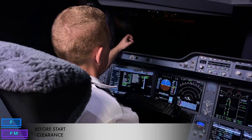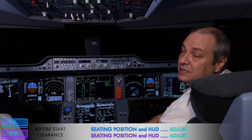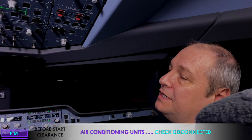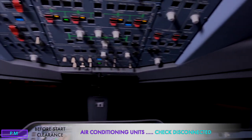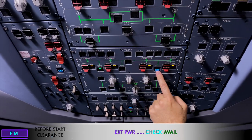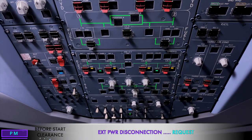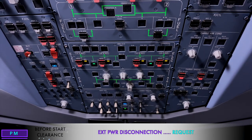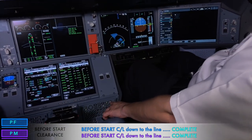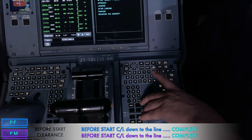The next step is to adjust the seating position. The same technique is used as in the A330 but you'll feel you're sitting higher in the A350, which is normal. The pilot monitoring checks that all external connections are disconnected — external air and external power — ensuring external power is still available on both before disconnecting, as with the A330. If the engineer removes it while still connected to the aircraft electrical, it could cause injury.